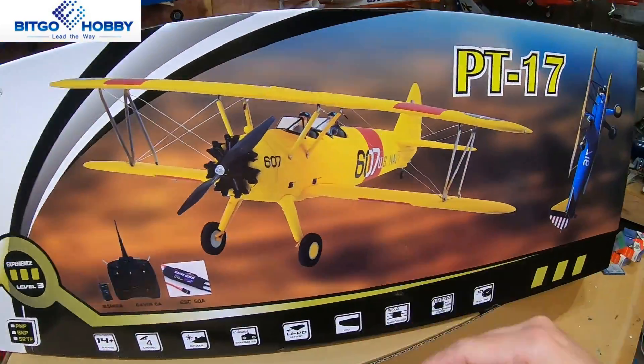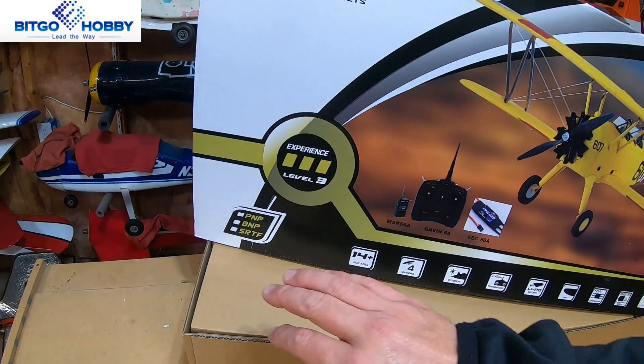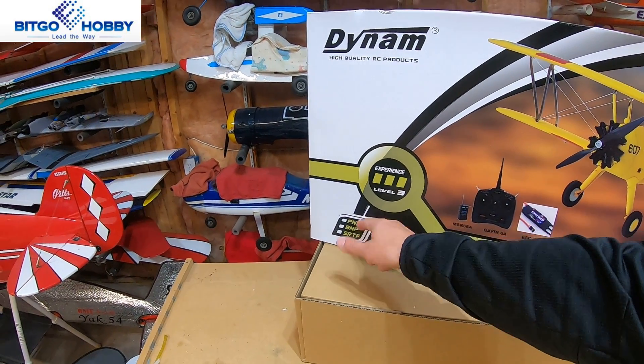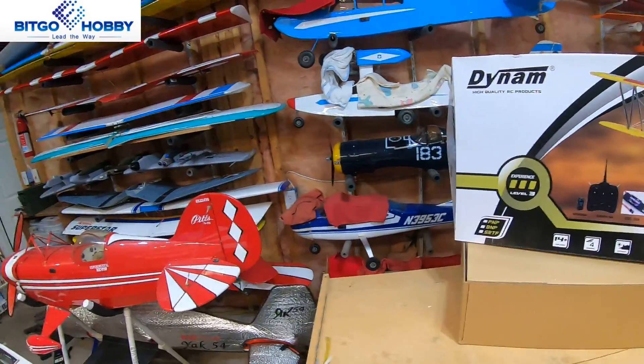This plane comes in two different color versions: a solid yellow, and a blue with a yellow wing. I have the top of the box off here, ready to go — I have not touched anything underneath yet. It sports three different styles: a plug-and-play version at just over 200 bucks, a bind-and-fly version, and the smart ready-to-fly version which includes the transmitter and receiver. So let's dig into this box and see what we got.